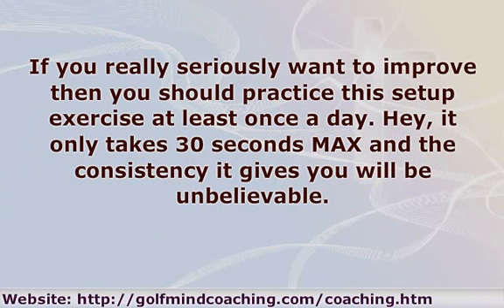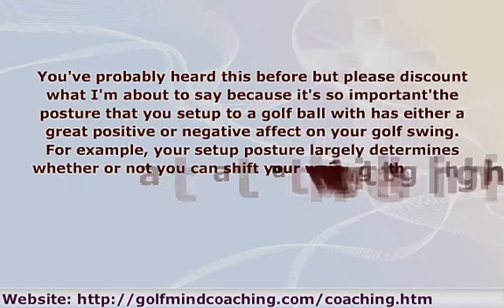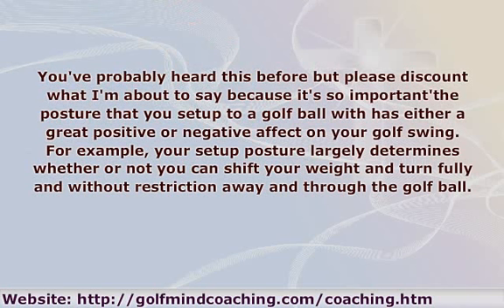You've probably heard this before, but please don't disregard what I'm about to say because it's so important: the posture that you set up to a golf ball with has either a great positive or negative effect on your golf swing. For example, your setup posture largely determines whether or not you can shift your weight and turn fully without restriction away from and through the golf ball.